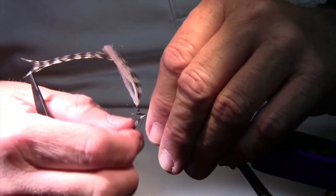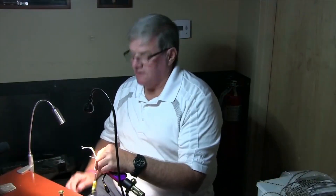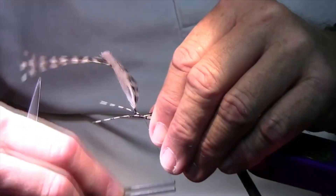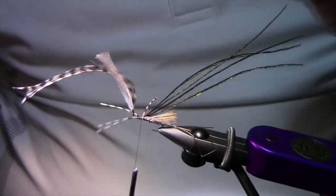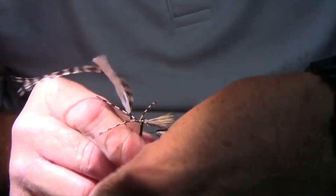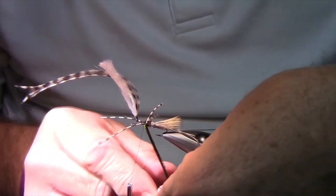I'm going to make sure you get the leg on the right side — it's like when I go float tubing with a guy the first time. If they get all ready and put their fins on, I'll start laughing at them and tell them they put their fins on the wrong foot. Kind of mean, but I still do that. Now I'm taking my peacock — this will help separate the legs too. I'll do a couple wraps behind and a couple in between.